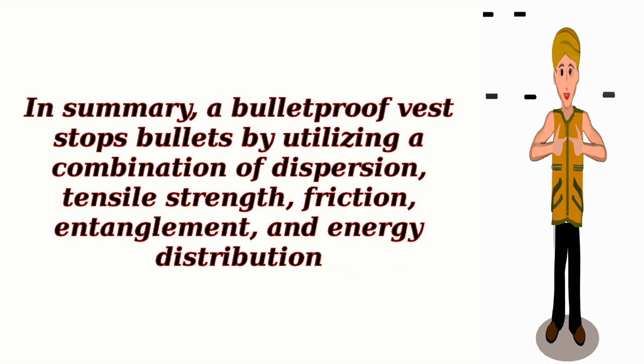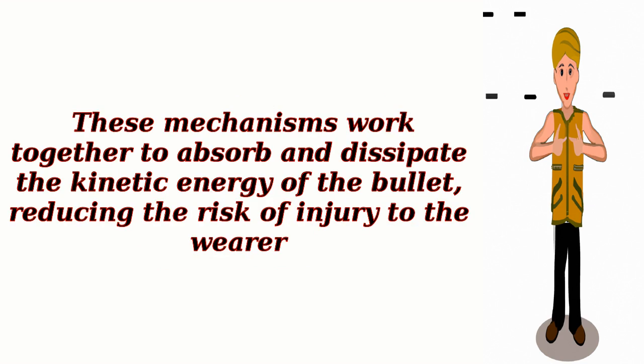In summary, a bulletproof vest stops bullets by utilizing a combination of dispersion, tensile strength, friction, entanglement, and energy distribution. These mechanisms work together to absorb and dissipate the kinetic energy of the bullet, reducing the risk of injury to the wearer.